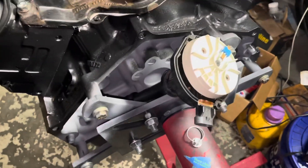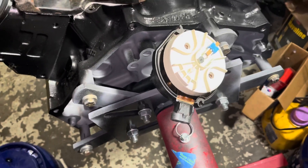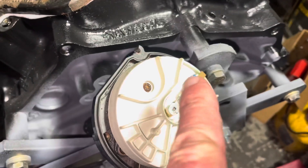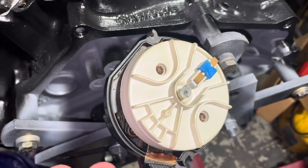All right, so we're now ready to put this distributor in. I've got the engine at top dead center where I need it to be. Now what we have to do is turn this rotor to where it points to the number one tower in the distributor cap. So where is that?